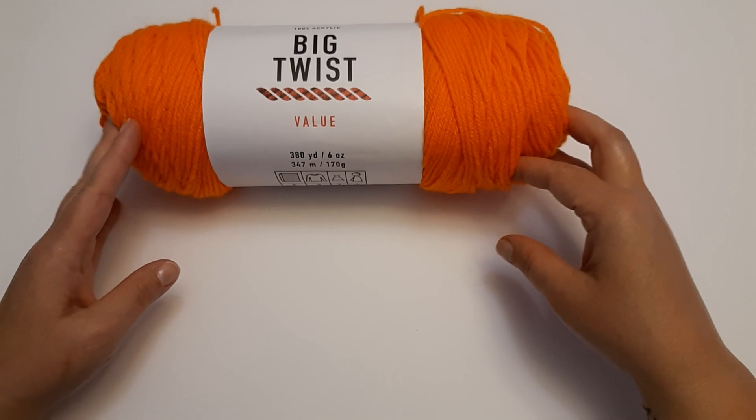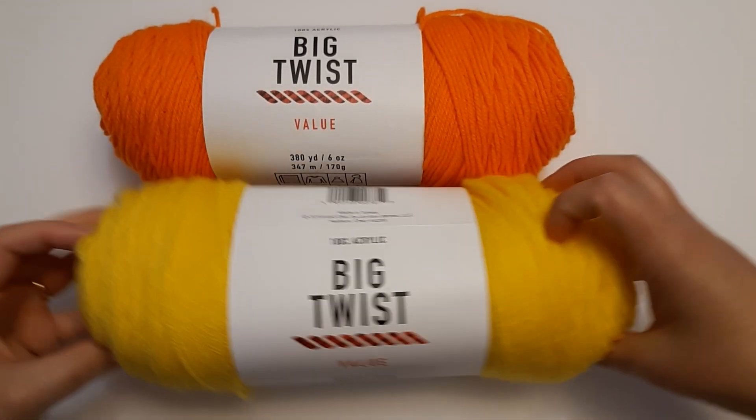The colors that I got are very bright and I actually was really good — I only got just what I needed for a project. I have a special request from my husband for a very particular beanie from a character from a TV show that he likes, so I had some specific colors I needed to get. Joann had these on sale for $1.99 each. They're all 100% acrylic, medium weight 4 worsted, and you get 380 yards in a skein, which is really good.